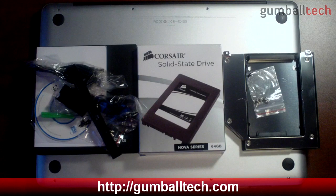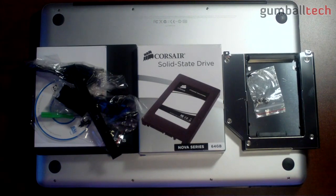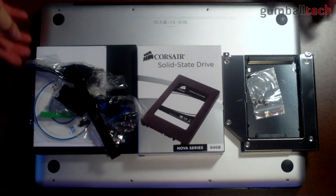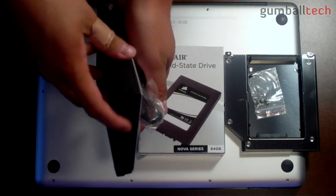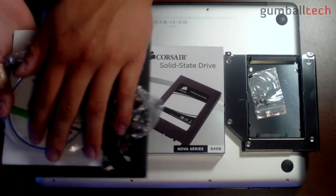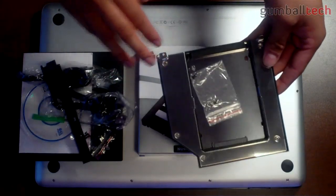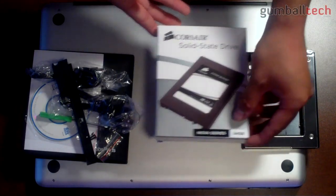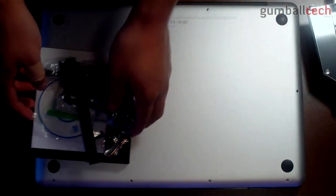Hey guys, it's Brian for GumballTech.com, and in this video I'm going to show you how to install an SSD into your MacBook Pro as a secondary drive. Basically, we're going to remove the optical drive from the MacBook Pro, put it into an enclosure so we can use it as an external USB DVD burner, install a caddy to add the SSD as a second storage device, and then install our 64 gig SSD into that caddy.